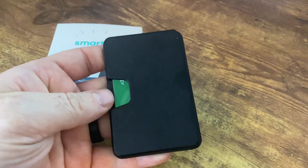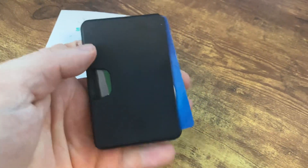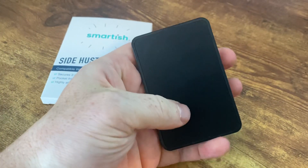This one has this side-loading action and it has a gap here — you can see I could do it with one hand. I could push these cards out no problem.